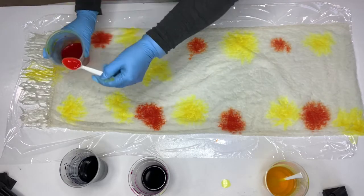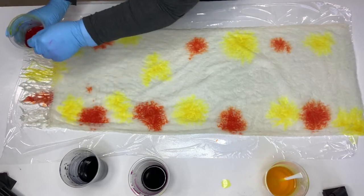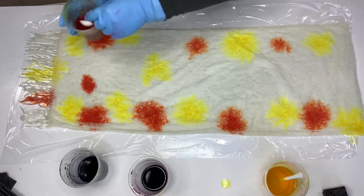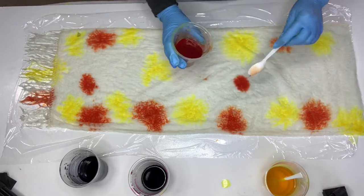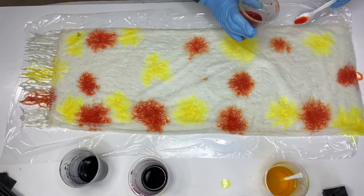I've got a relative with a birthday coming up soon, so I thought I'd dye them a scarf and make a video of it — then they can watch to see how I made it.